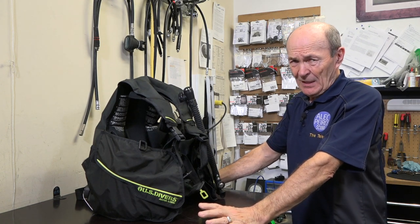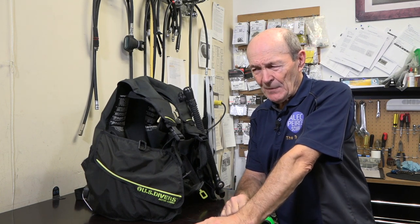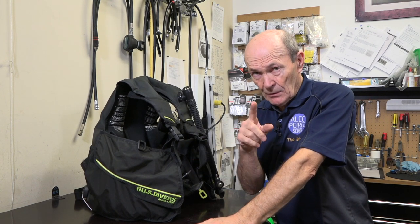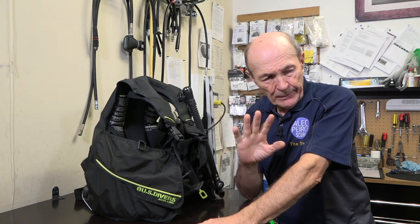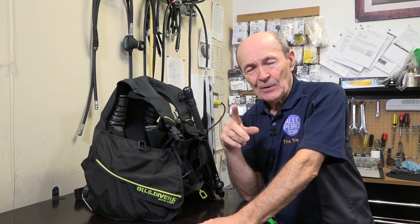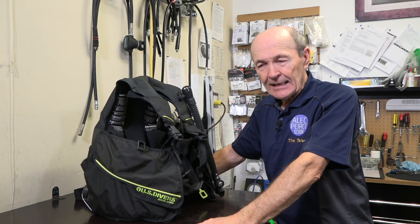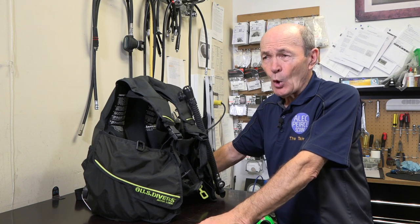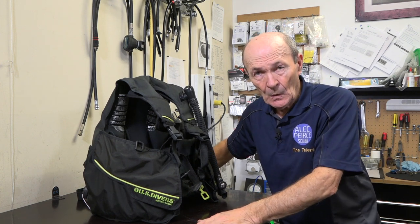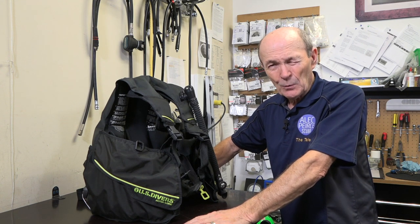So there you go — a very simple demonstration. To the viewer who sent me that message: I think you'll find that if you blow your BC up as hard as you can, put it away in the basement and forget about it, the next time you check on it, it'll have softened up. It's just the nature of the beast — 90% of BCs out there are like that. So don't blame your dive store. They probably did a perfect service on it, but it doesn't hurt to mention it. Go to them, tell them what's happened, and see what their story is.